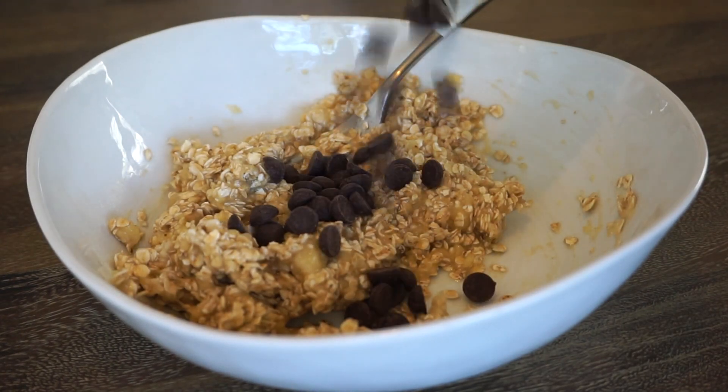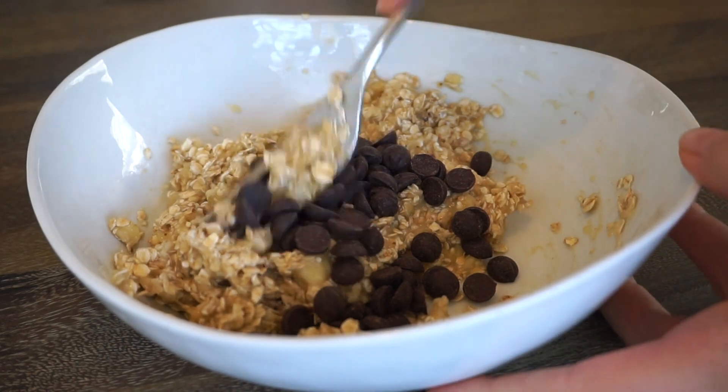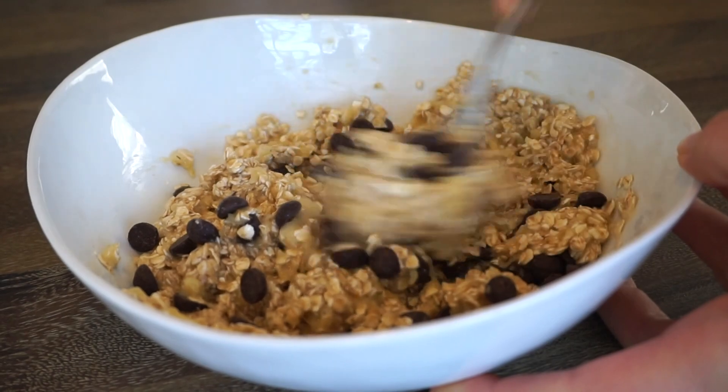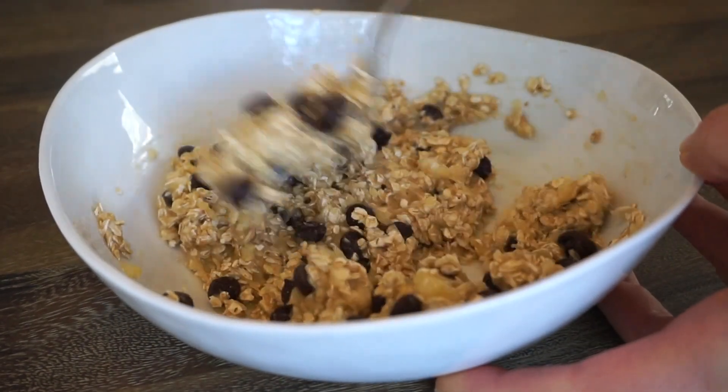Then you can add in your chocolate chips — as many as you like — and that's it! For a more decadent cookie, you can also add in a nut butter or cocoa powder to give it a more nutty or chocolatey taste.